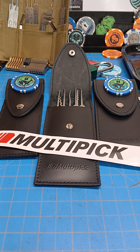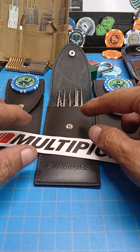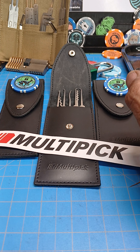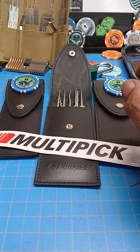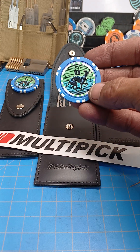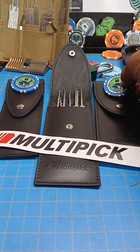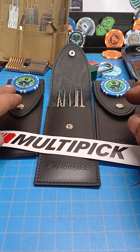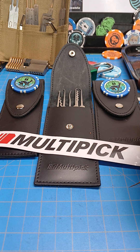I want to do a quick review and a couple of thank yous. The review is on this Multipick 12-piece beginner Christina Palmer set. Multipick didn't send it to me — my good friend Dog Picking Lock Sport sent it to me. He wants me to get better as a picker, but Multipick did send me some rake sets, and then a third one that is going into a giveaway.